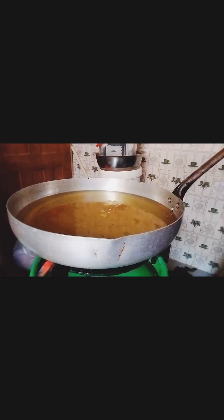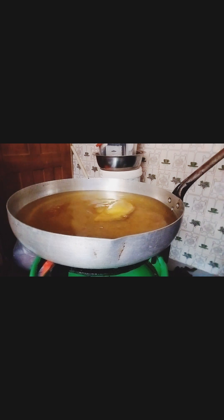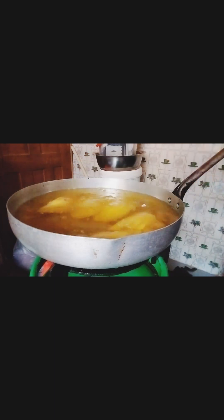Hey guys, you are all welcome again to my YouTube channel, both old and new subscribers. In today's video, I'll be showing you how I made this beautiful, yummy fish pie.